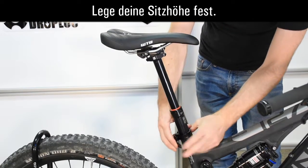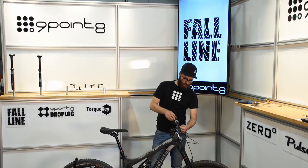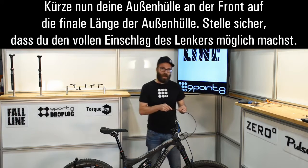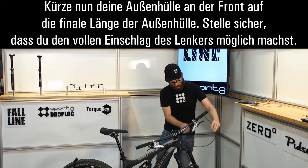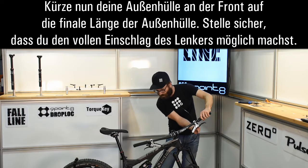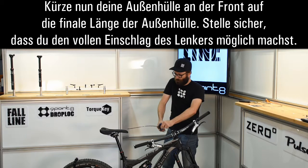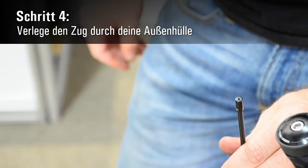Set your seat post height. What you're left with up front is a big ugly loop of housing, so unhook that from the remote and we're going to trim that to get our final length. To get that final length, be conscious of your handlebar rotation — for me the tightest direction was this way. Eye that up, and that looks about right. Take your cable housing ferrule and install that on the end of your cable housing.